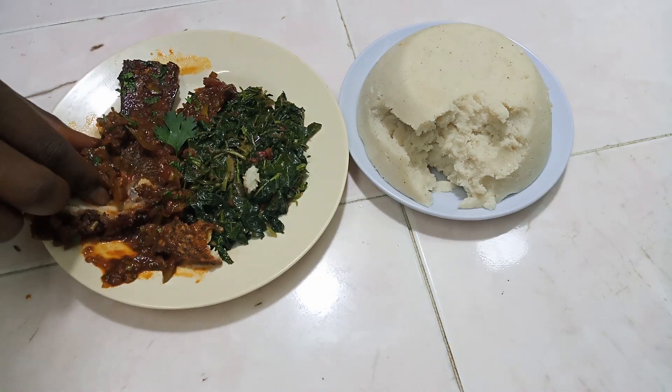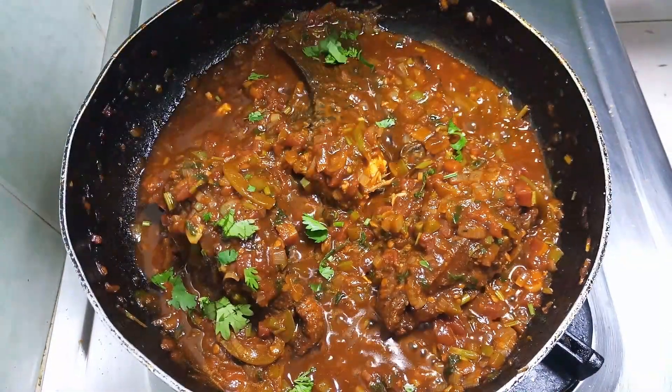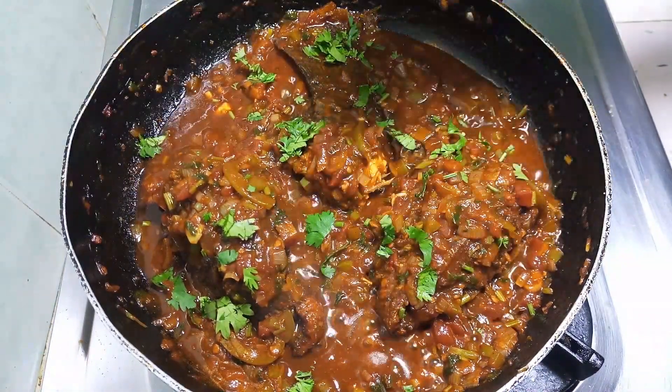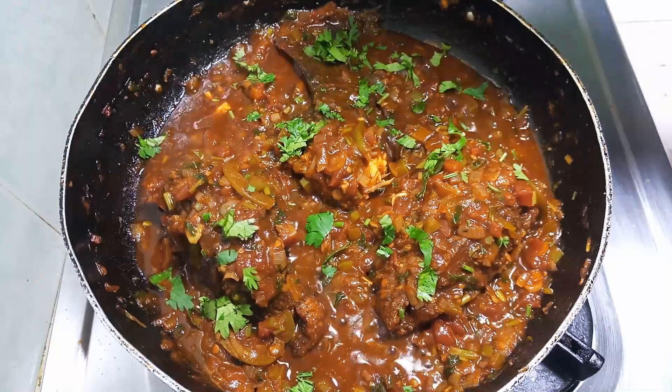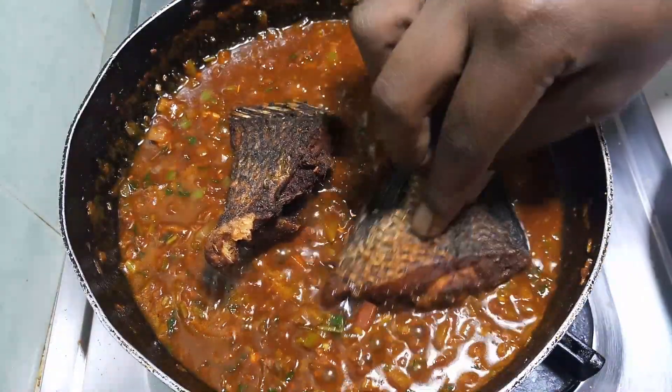This is such a nice combination. Hey there, welcome to another episode of Cooking May Me Kitchen Space. In today's recipe, let's make some sauce that we are going to dip our fish in. And I'm not really excited about this episode, and I'll tell you why in a few.